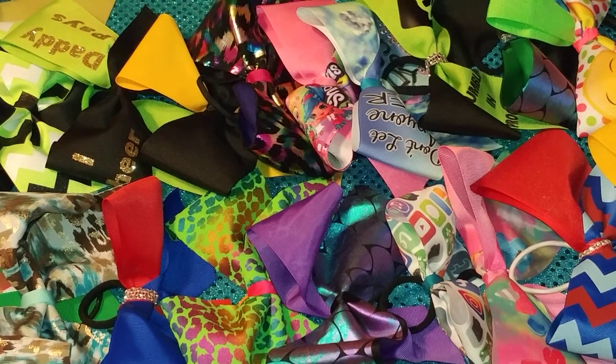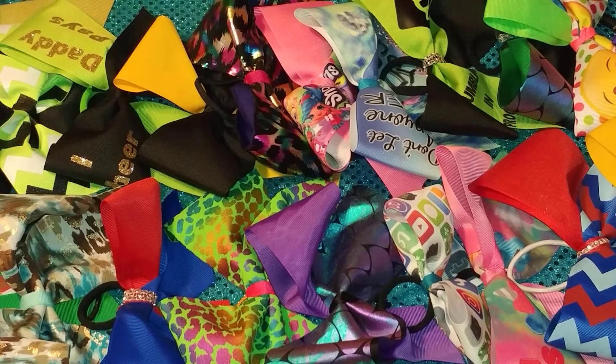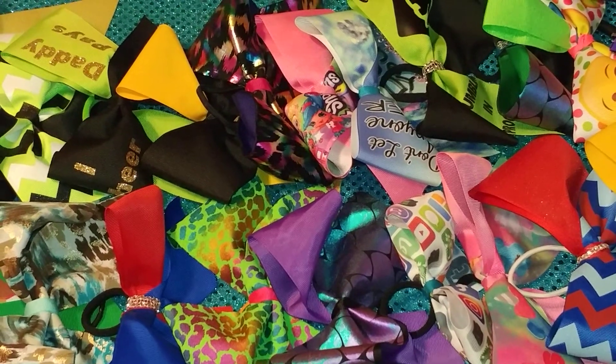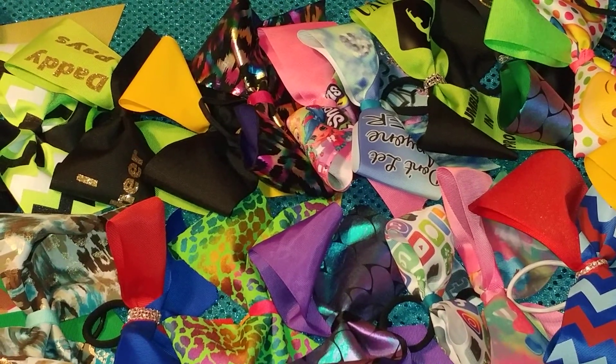Everyone, this is our cheer bow stash. Today they're going to be showing you some of their favorite bows.